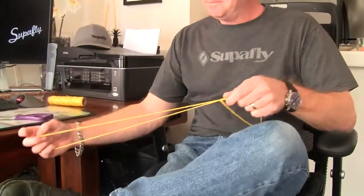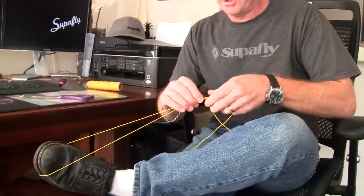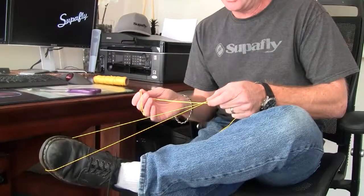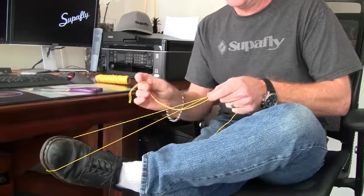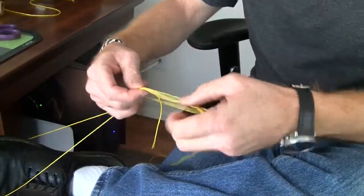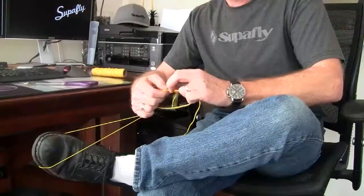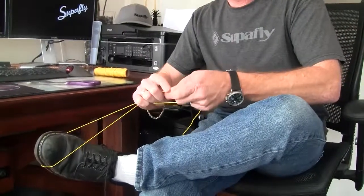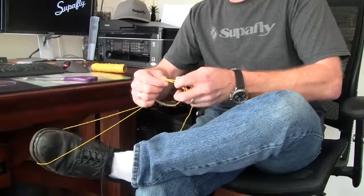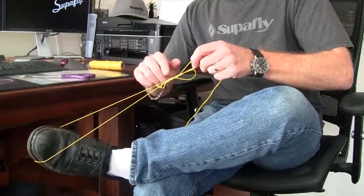Now I can let go of this line, throw a loop over one foot, and I'm going to tie a four-turn uni knot over both legs — or the entire loop — of this line. Come up, start making my twists: one, two, three, four, and then I'm going to start pulling the tag end to pull down this uni knot.